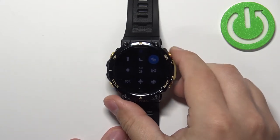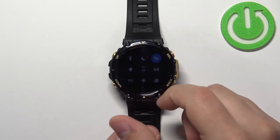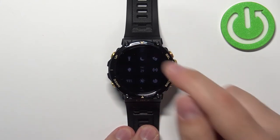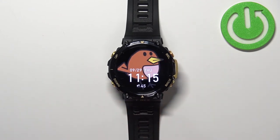To disable the mode, simply wake up the screen on your watch, open the quick panel, find the theater mode icon, and tap on it again to disable the mode. And that's how you enable and disable theater mode on this device.